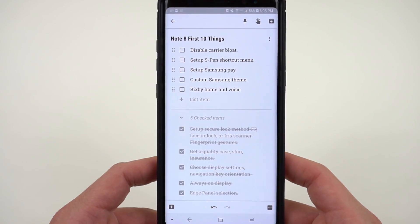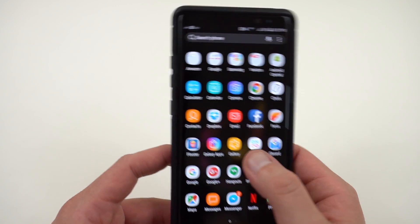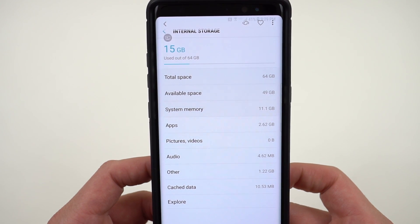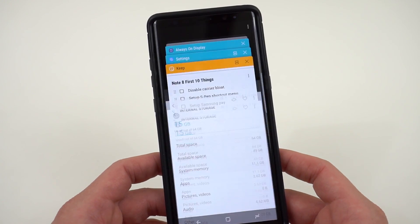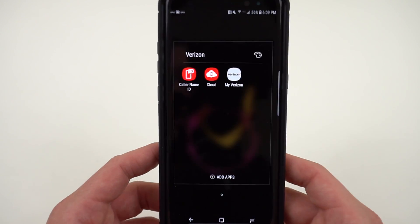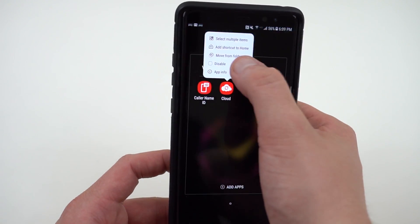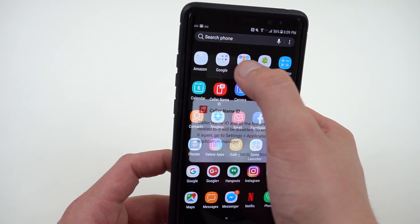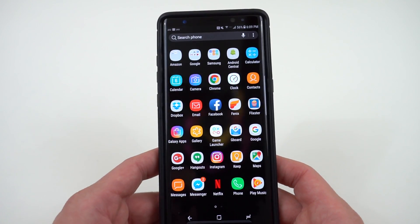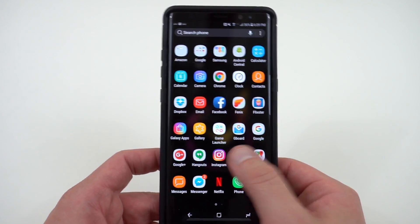Next, disable carrier bloat. Go through and disable any apps Verizon preloaded. Out of the box, 15 gigabytes out of 64 were already used — a lot of that from large games Verizon preinstalled. Most Verizon apps can be removed or disabled, including My Verizon, Cloud, and Caller Name ID. This frees up storage and speeds up the phone since those Verizon processes were running in the background.